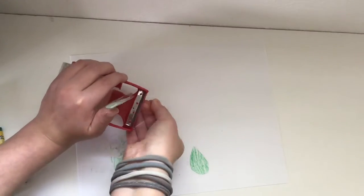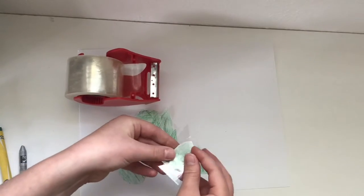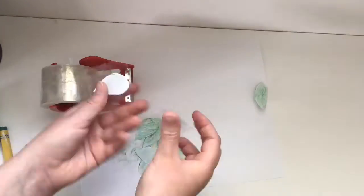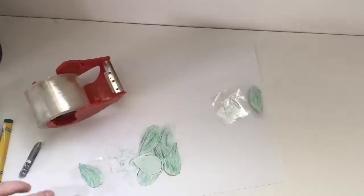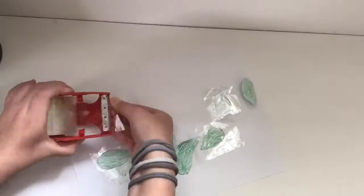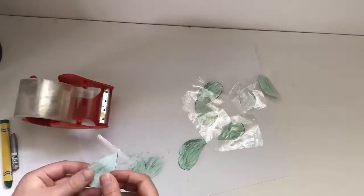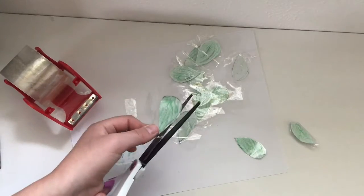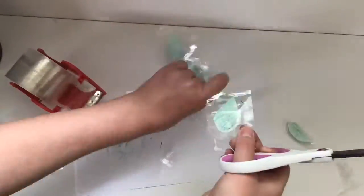The next step is to take pieces of clear tape and cover each side of the leaf with tape. When you're done covering all the leaves with tape, you can cut out the extra tape around the leaves.